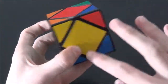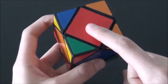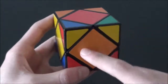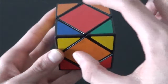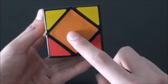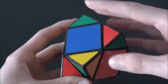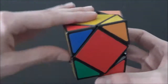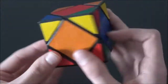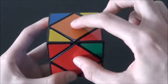For step two, we have to solve the centerpieces, and this is where the first and only algorithm comes into play. We look at the centerpiece on top — in this case, it is red — and we have to put it into its correct spot. The algorithm will swap these two centerpieces and also switch these two centerpieces as well. Since red is on top, we put the red side in front of us before doing the algorithm. The notation is R and L for the two axes. The algorithm is: R' L R L'. And as you can see, we swap these two pieces and these two pieces.